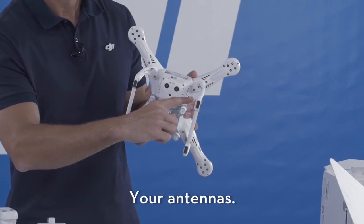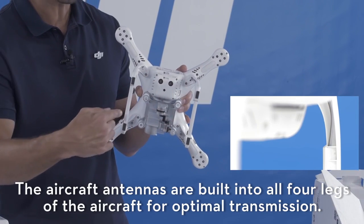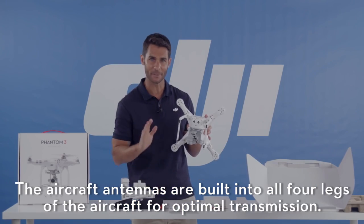Please see the user manual for more information on that. The aircraft's antennas are built into all four legs of the aircraft for optimal transmission.